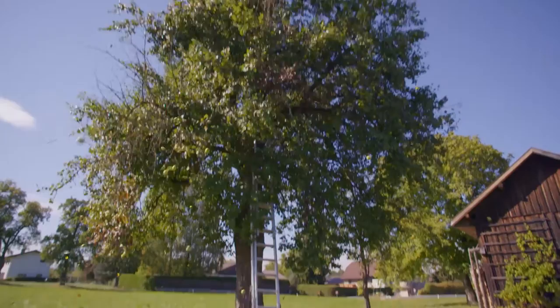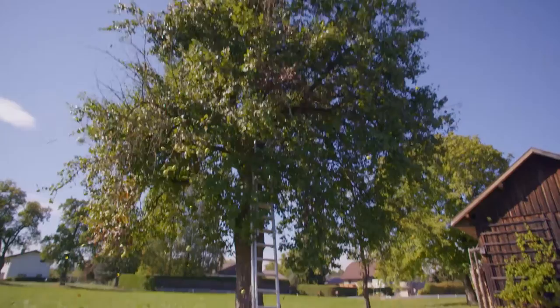Nothing can withstand the power of the Huema tree shaker. A robust, simple and affordable solution from Huema.